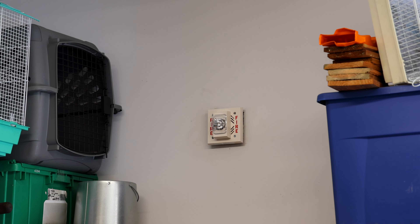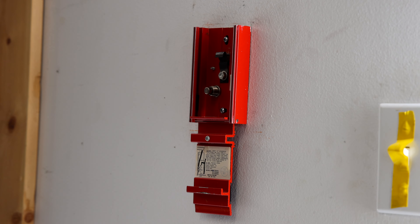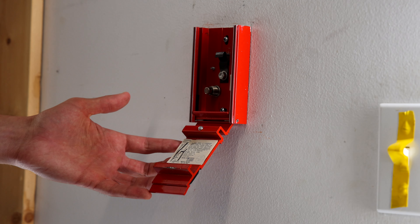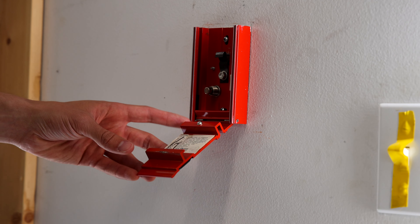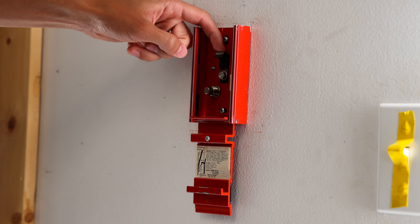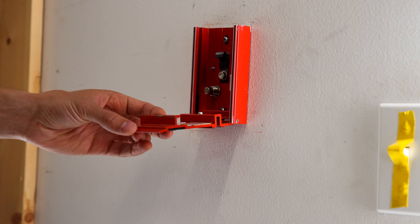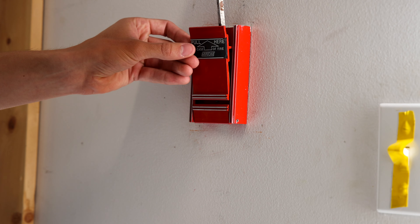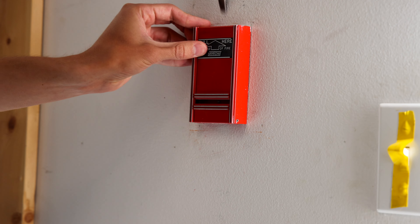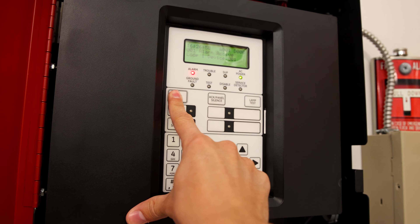That chime strobe is definitely nice and quiet compared to the other alarms. Let's go ahead and reset this pull station. It does take two hands, which is why I have the camera on a tripod. Essentially you have to stick a long flathead screwdriver into the top, bend this piece of metal, and have it latch onto the little bar. And there we go — it's reset. Then we'll go ahead and reset the main fire alarm control panel, which normally takes about a minute to reset.